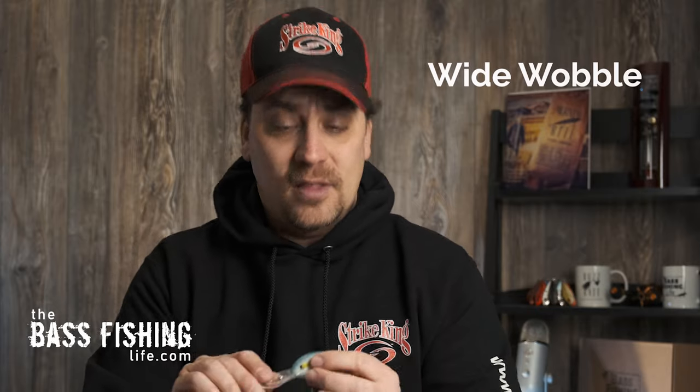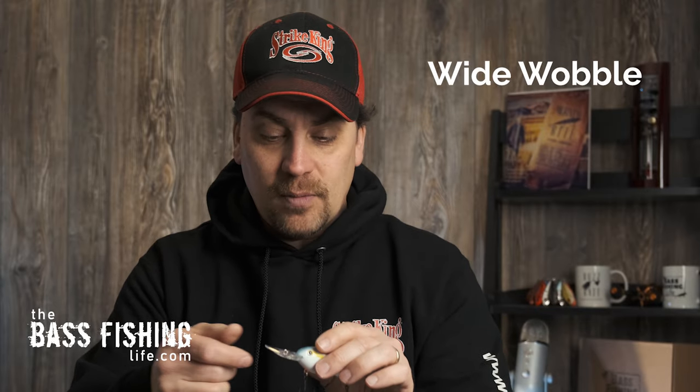There is a bazillion different types of crankbaits out on the market, whether it's body styles, lip designs, whatever it might be. This time of year — late winter, early spring — the water temperatures are still cold. You really have two different schools of thought: anglers who prefer tight wobbling crankbaits, and others who like wide wobbling crankbaits.